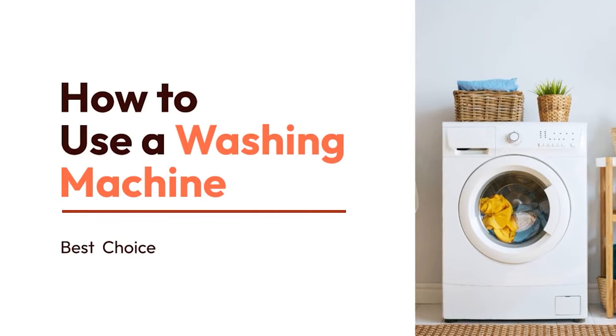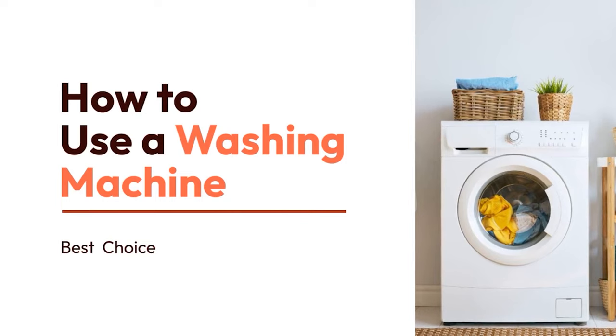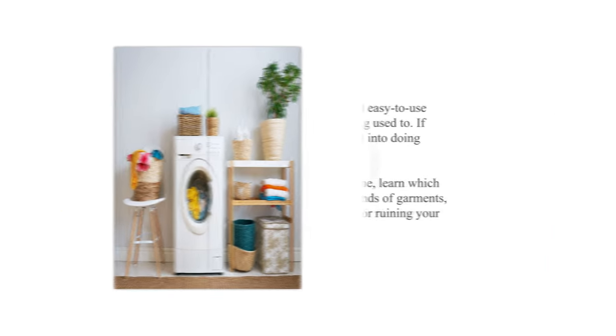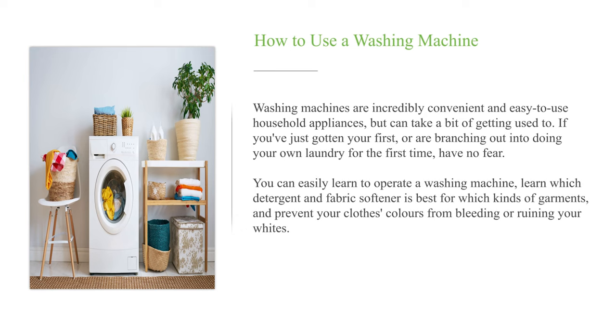How to use a washing machine. Washing machines are incredibly convenient and easy to use household appliances, but can take a bit of getting used to. If you've just gotten your first, or are branching out into doing your own laundry for the first time, have no fear. You can easily learn to operate a washing machine, learn which detergent and fabric softener is best for which kinds of garments, and prevent your clothes' colors from bleeding or ruining your whites.